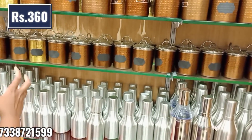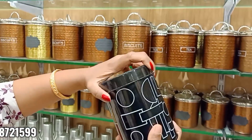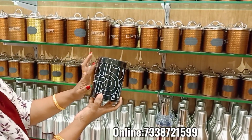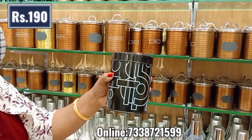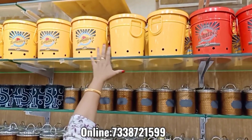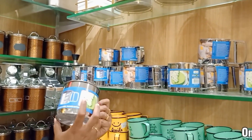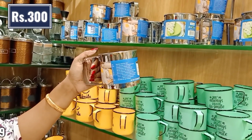They are 360 rupees. You can also use them for biscuits and cookies. This is the jar — I am going to check this price. I think this is 190 rupees, but it may be 590 rupees. You can add a mug to a tomato store or potato store — this is 590 rupees. You can add 2 kg. You can add a mug to the tomato store.